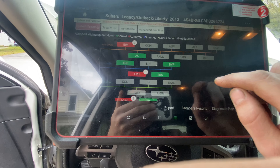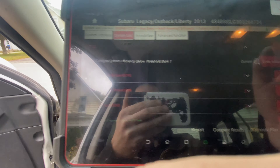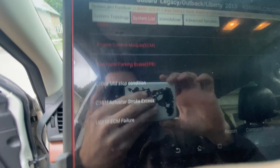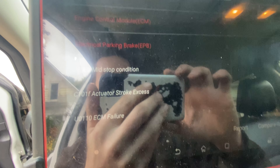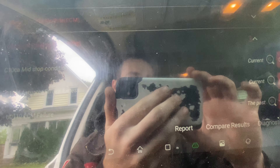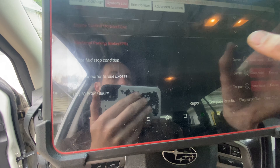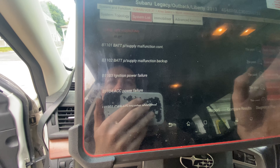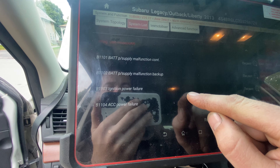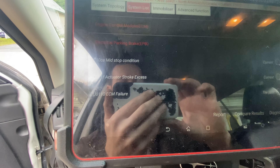We've got some system modules that have logged fault codes. Looking at our system list - catalyst efficiency, not worried about that. Then we've got electronic parking brake: mid-stop condition, actuator stroke access, and ECM failure. I don't like that ECM failure - that is not good. There's also an intelligent module power failure. I'm going after this electronic parking brake stuff; that ECM failure would definitely cause that light to come on.